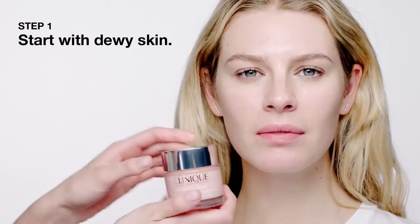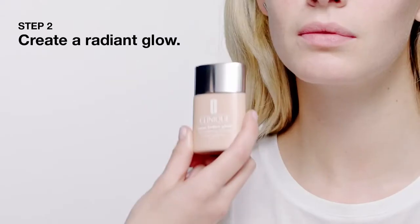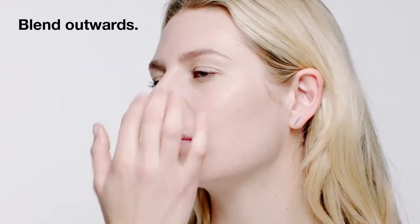Get the look: how to wear coral lipstick. Step 1, start with dewy skin. Moisture Surge 72-hour auto-replenishing hydrator. Step 2, create a radiant glow. Even Better Glow SPF 15 — use fingers to apply to center of face. Blend outwards.